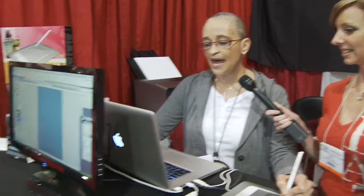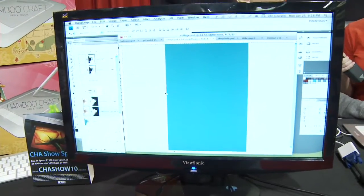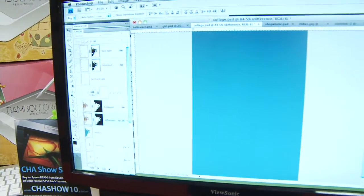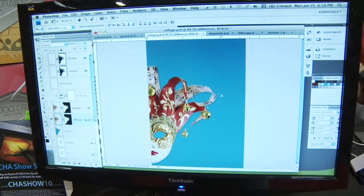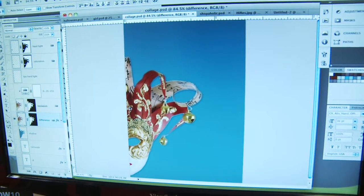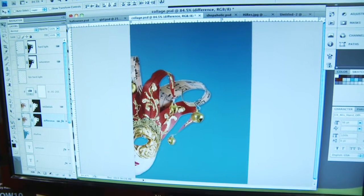What I created was a collage, and I used three images from iStockPhoto. One is a mask, one is a background, and one is an eye — it's an illustration of an eye. Here's the first image — there's the mask. It's actually half of the mask. Here's what it looks like in the beginning.